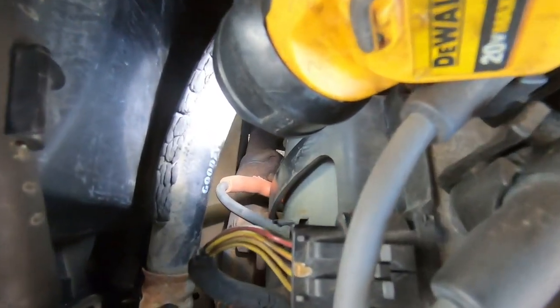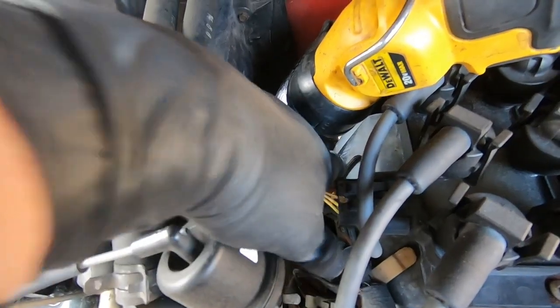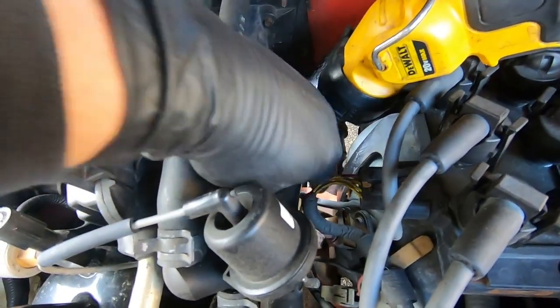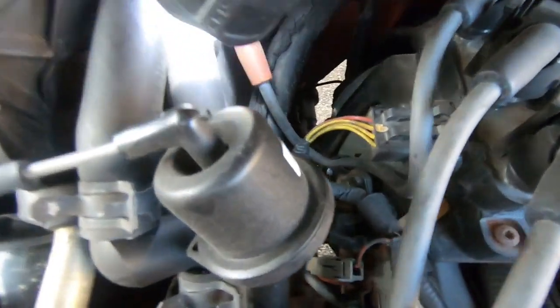Now we're going to go ahead and move on to the back one here on the passenger side. On to the rear plug — hopefully you can see the wire there. This is a little tight; I'm going to go in right here. What you want to do is get your fingers around it so you can pull it out — it's about the only way you're going to do it. There you go — wire is free. Now we have access to the plug.